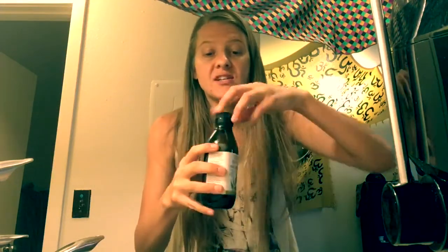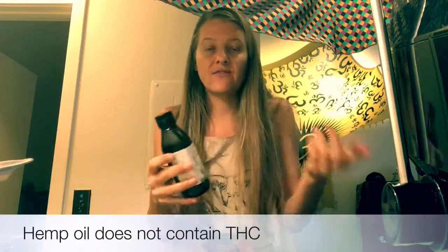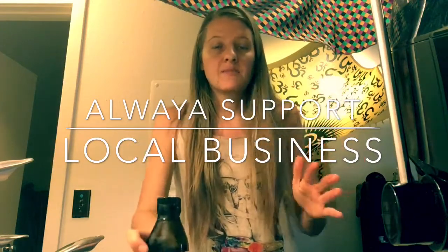It's hemp oil — it does not have any THC. It actually smells like cannabis oil, to be honest, but it is not infused with THC. You can just buy this at Whole Foods or your local grocery store, and it's amazing.